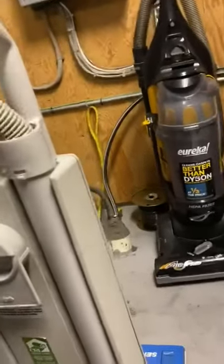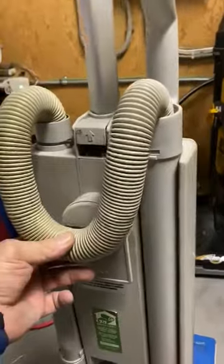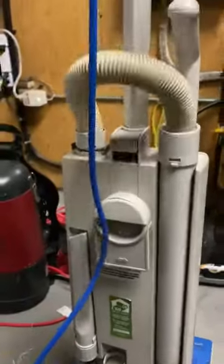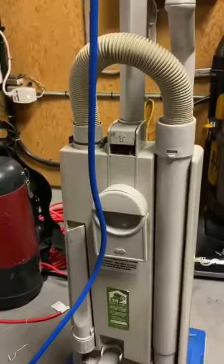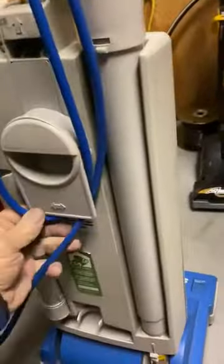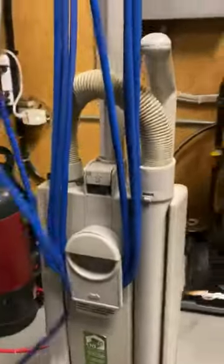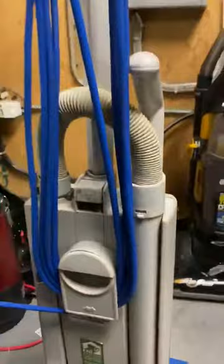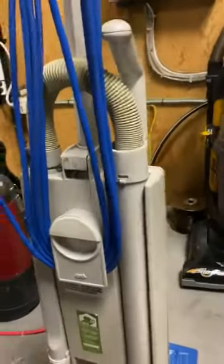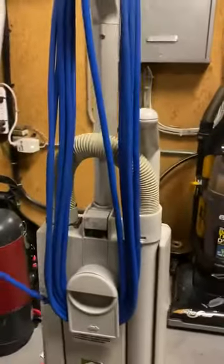If you leave the hose laying out and it sits down like this, chances are heavy objects are going to get stuck in there and you will start to clog up your vacuum cleaner. Make sure the cord is wound up and put back properly every time. That way it prevents cord damage and just an all-around mess of a cord going forward.